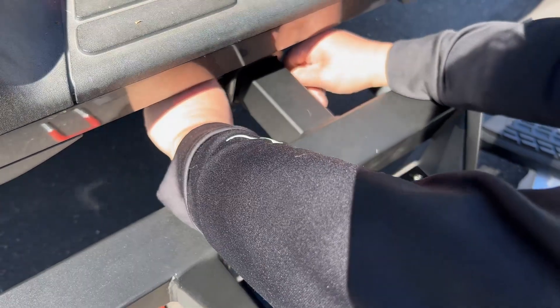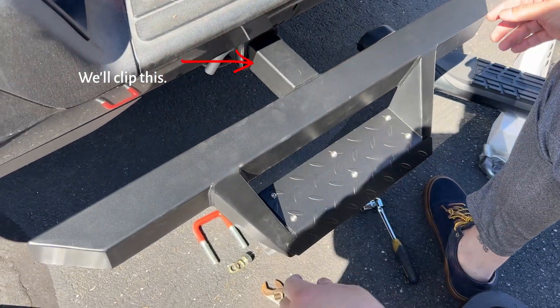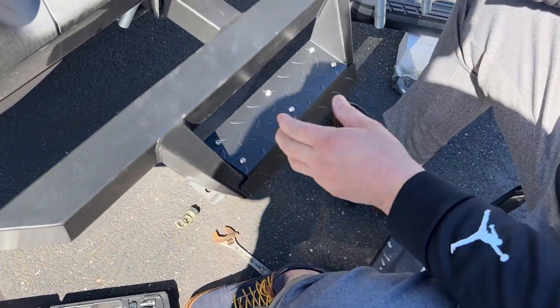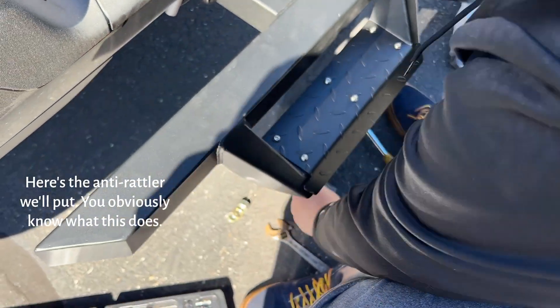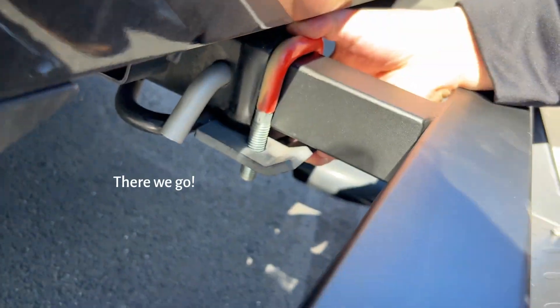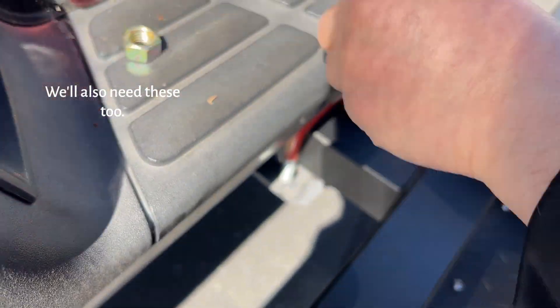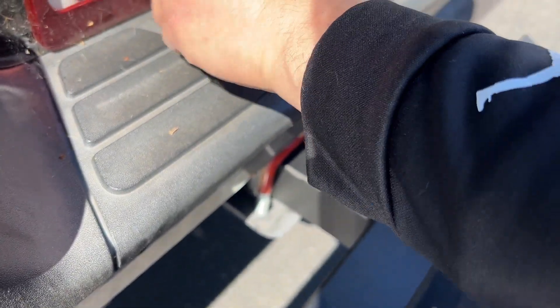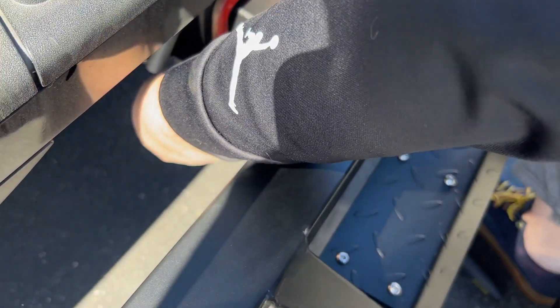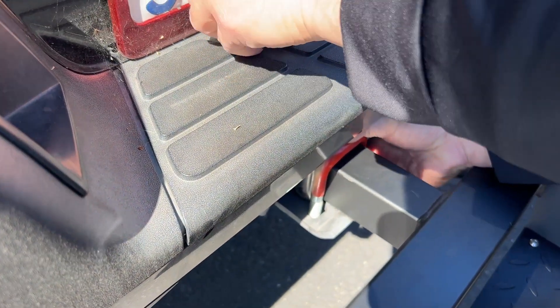Let's do the pin. Let's put the head tight. At least I need two hands to do this.